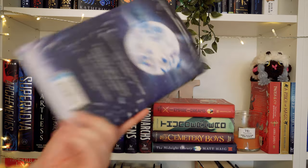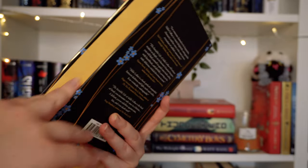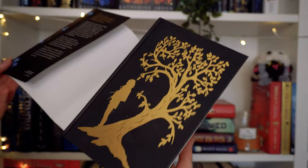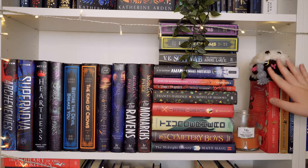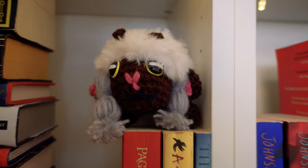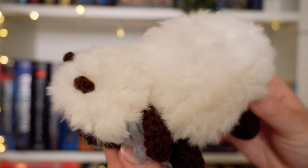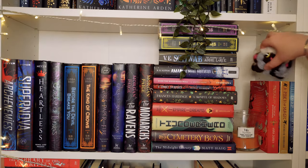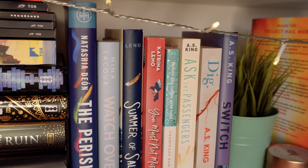I need to get the matching Waterstones edition of Amari and the Night Brothers when the second one comes out. I also love this edition of The Invisible Life of Addie LaRue — it has sparkly gold edges and gorgeous end pages. Then just over here I have a few more paperbacks that used to be on the shelf above but there's no space, including two middle grade fantasies and The Deep which I literally just read. I also have a little Wooloo Pokémon that my mum had someone make for me — it lives on my shelf and always makes me happy.